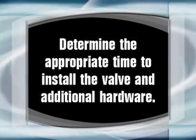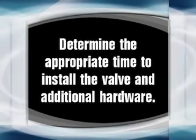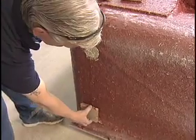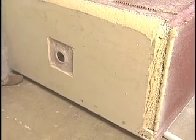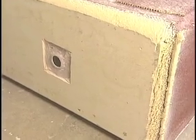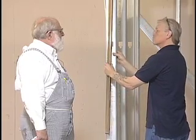For your installation scenario, determine the appropriate time to install the valve and additional hardware and do so accordingly. Remove the shipping blocks from under the shower. Make sure the framing pocket is the proper size, square, and plumb.